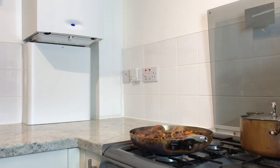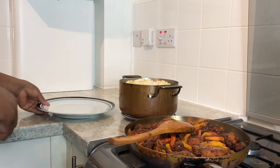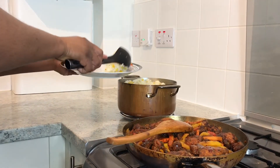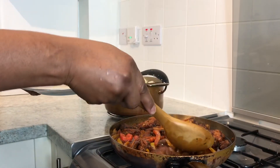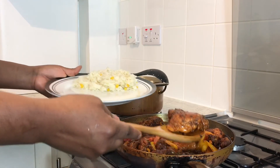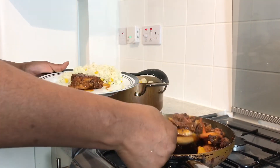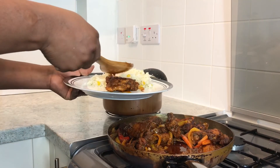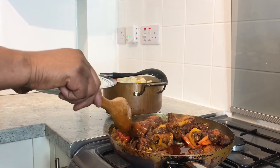If you want to achieve this look, please continue watching. Now we're gonna dish out our nice white rice cooked down with coconut milk and sweet corn, and serve it alongside the authentic Jamaican brown stew chicken. Marvelous — it smells so good. I wish you were here to smell this; the aroma from the seasoning and spice is just wonderful.